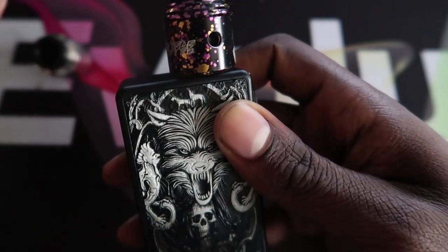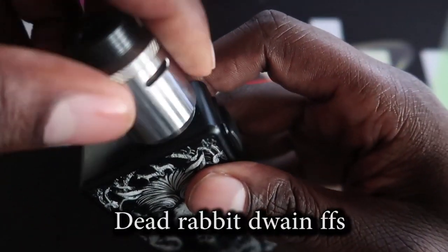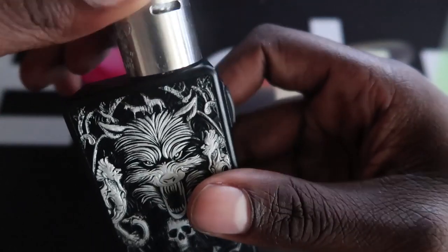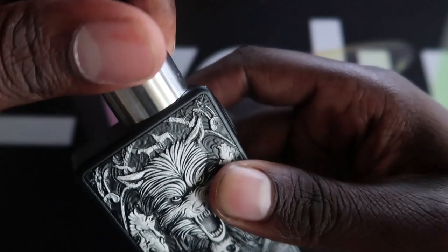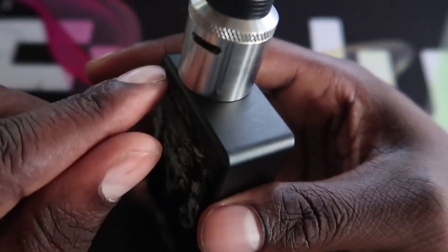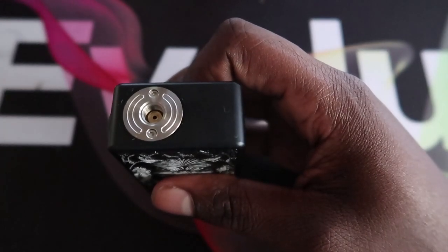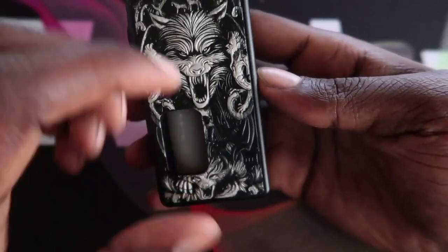It starts grabbing as you screw it in, which is why I prefer spring-loaded 510s. Let's try the larger RDA — this one also starts grabbing but if you screw it right in it's flush, though it might have a tiny bit of overhang because of the curved sides. Front-facing you're pretty much fine. I've used the Recurve on here and that works fine too.